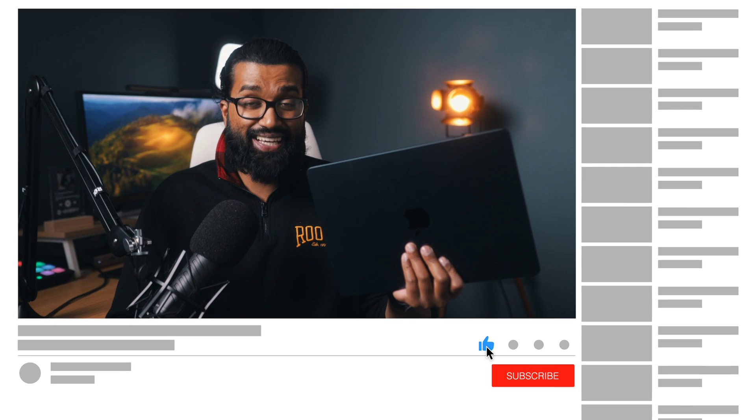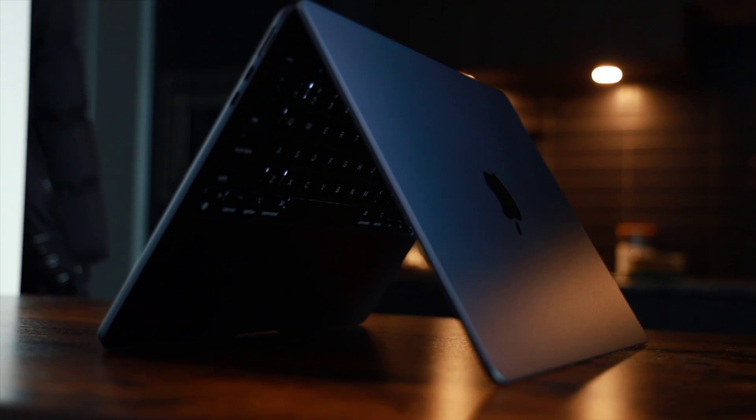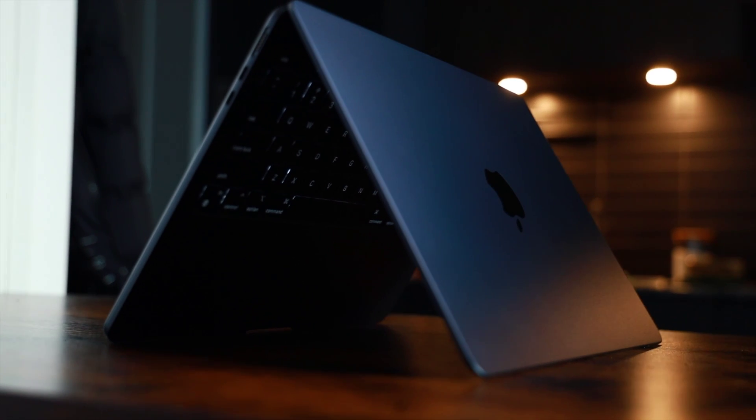If you're enjoying this video and would like to see more of my content, drop a like and consider subscribing to the channel. I also plan on making a one-month and a three-month review on this laptop, so stay tuned for that.